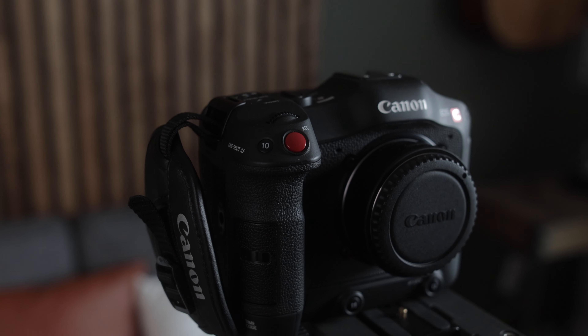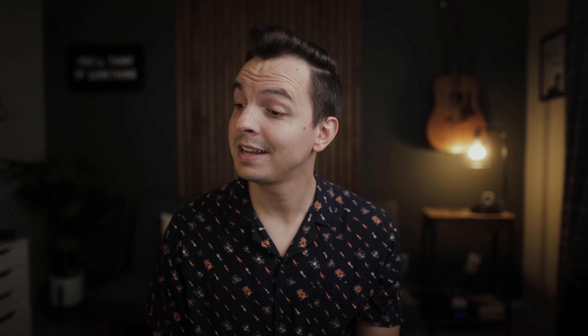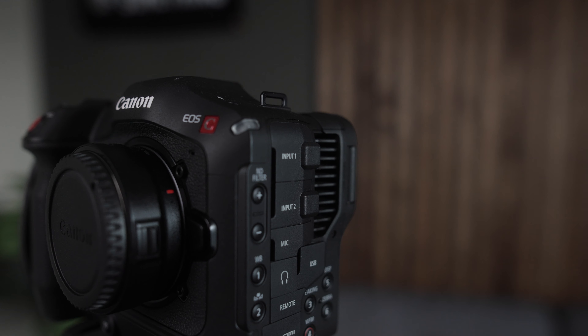The C70 is a part of Canon's cinema line and one of the first cinema cameras to include the RF mount. It does seem that Canon is pushing this new line of lenses on us, and honestly I am just not there financially or emotionally. The C70 is a substantial upgrade from Canon's C200, the C100, and even the mirrorless side of Canon.